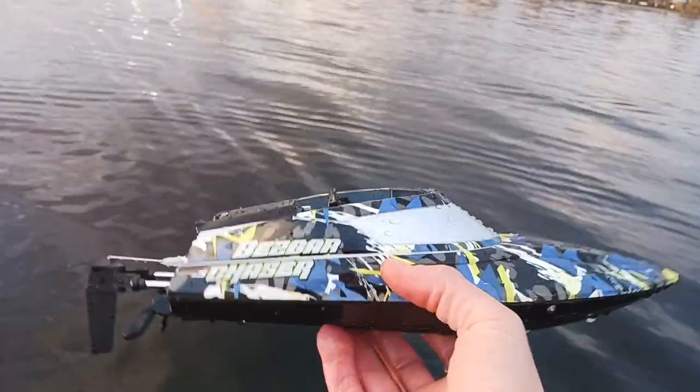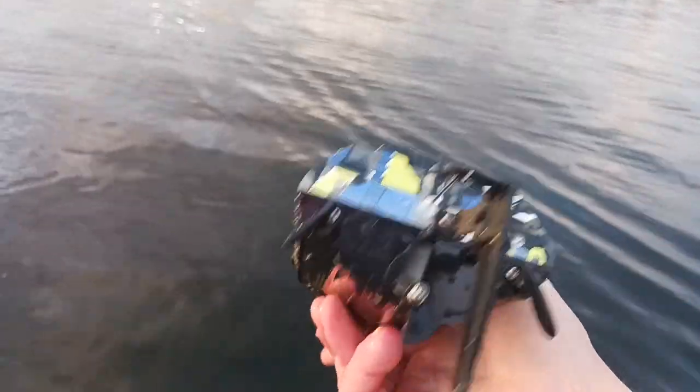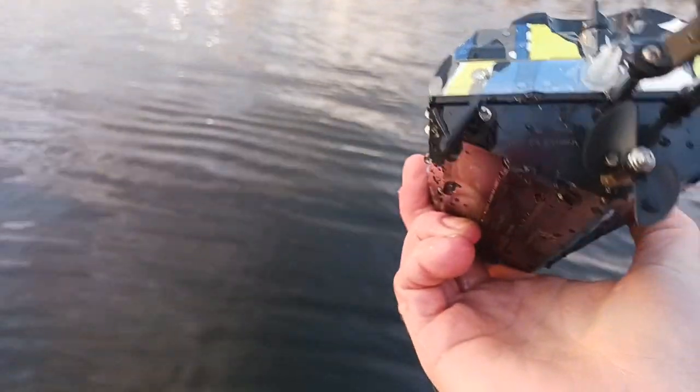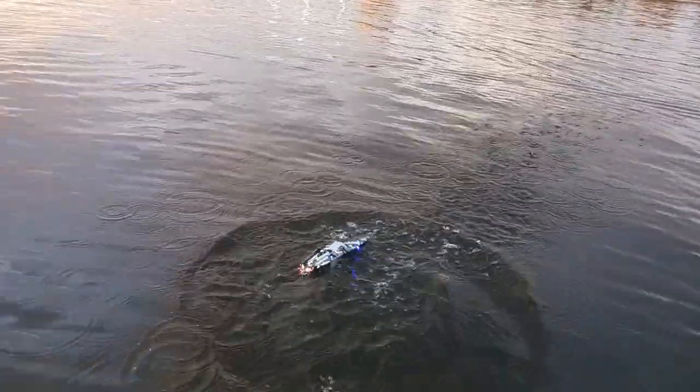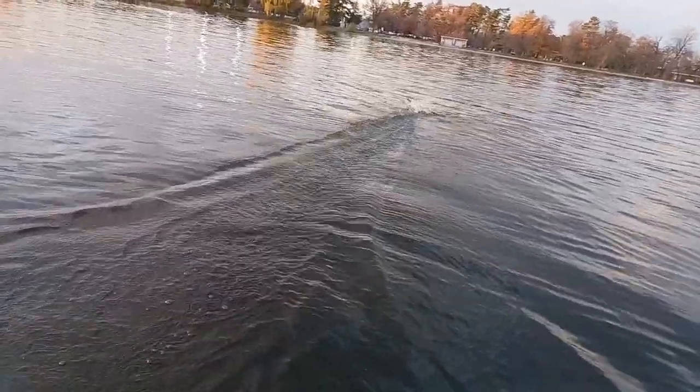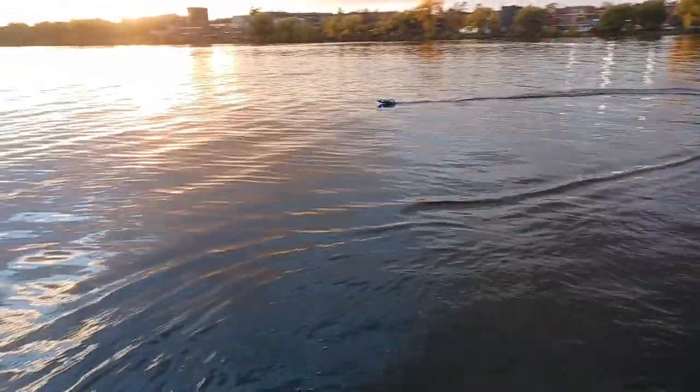It turns off - it's magic! But check it out - you only get half the prop, so really only one blade pushes it. That's so cool - shall we race it?